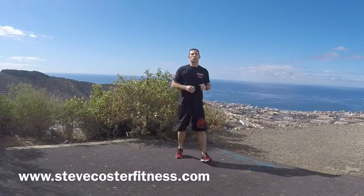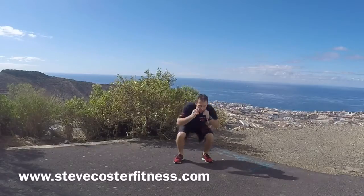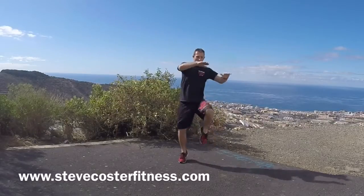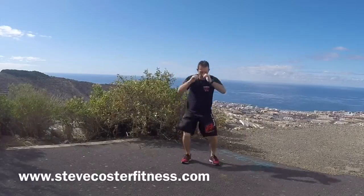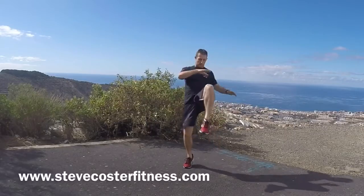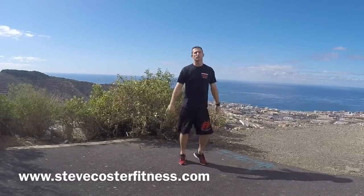Next exercise is squats with knees. Starting off, squat down, knee with the right, down, knee with the left. Ten in total. One, two, three, four, five, six, seven, eight, nine, ten. Then just jogging on the spot.